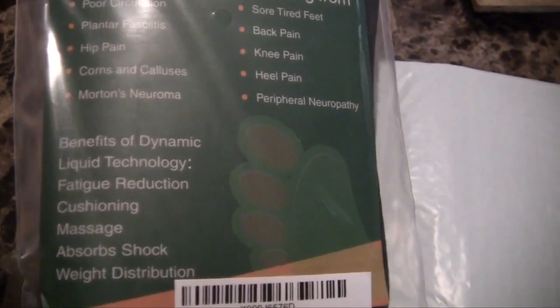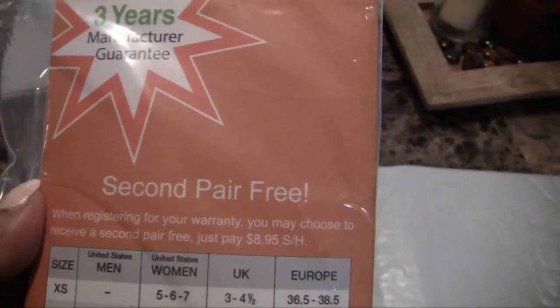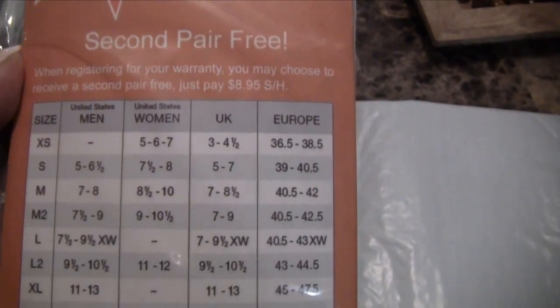Benefits of dynamic liquid technology include fatigue cushioning, massage, shock absorption, and weight distribution. Here's the size chart on the back. It has a three-year manufacturer warranty, and you get your second pair free when you register.